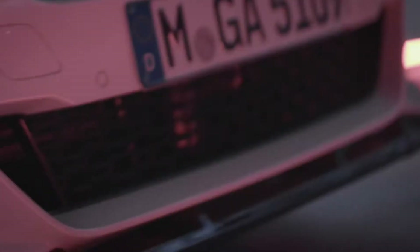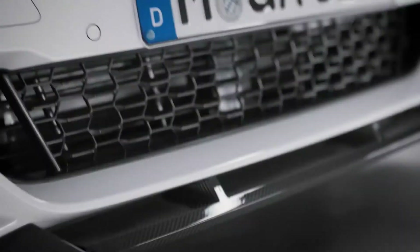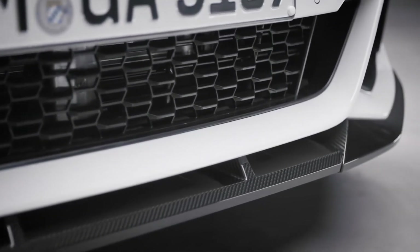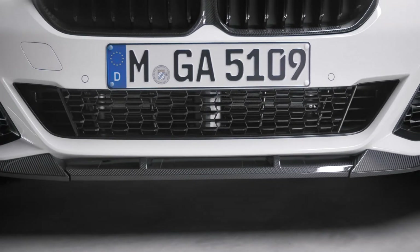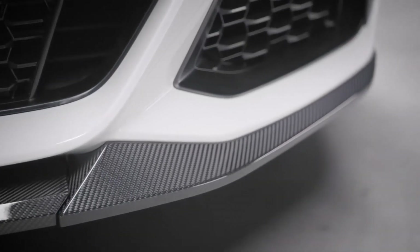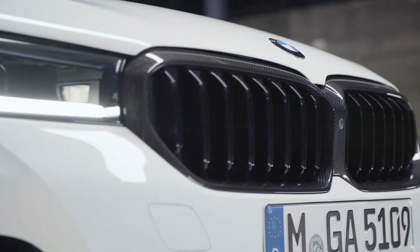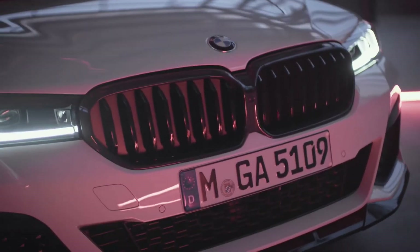The front splitter made of carbon fiber enhances the already sporty look of the M Sport package. To perfectly complement the splitter, you may also choose the front attachments on the left and right side, also made from carbon fiber and sealed with a protective clear coat. You may also choose the kidney grille in carbon fiber as well. These pieces are crafted by hand and each pair is distinctly unique.